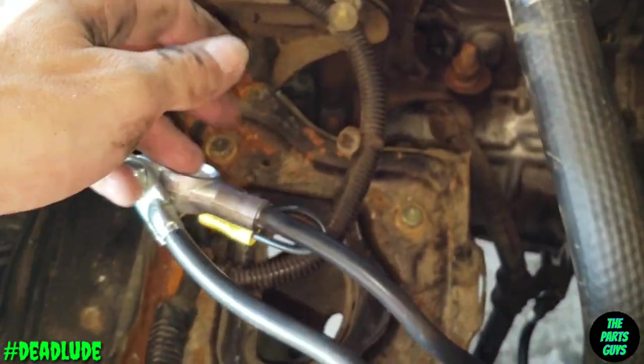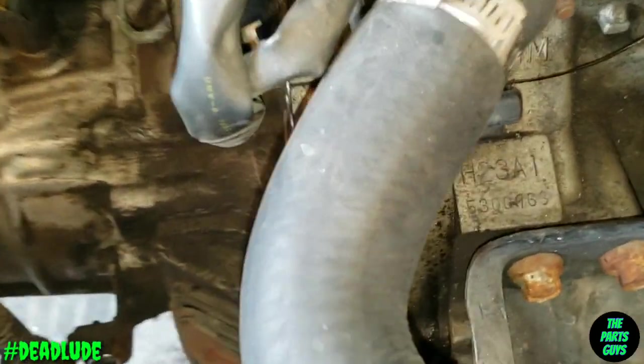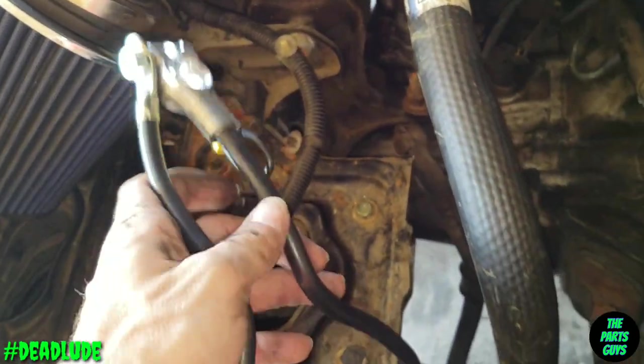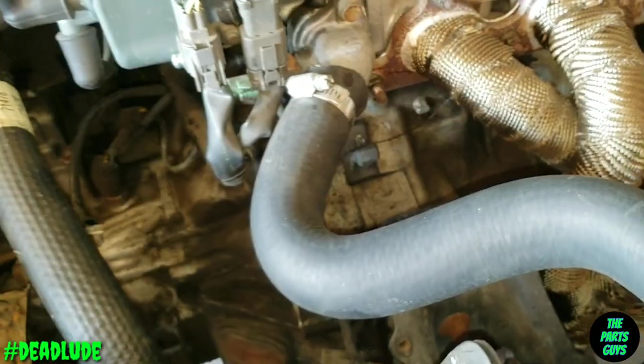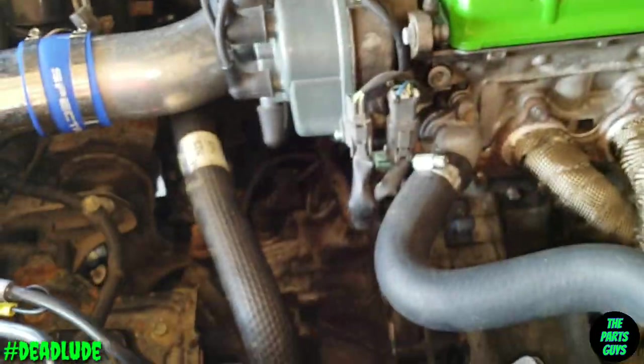At any rate, this wasn't too bad — a quick easy fix for the most part. I really shouldn't say it's a fix yet because I haven't got the starter back on and confirmed that's the problem. But I'm gonna get the starter in there now — got the cable ready — just need to throw the battery back in and we'll fire it up and see what's going on.